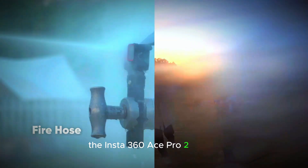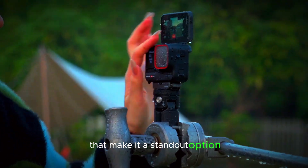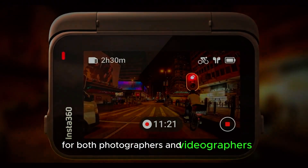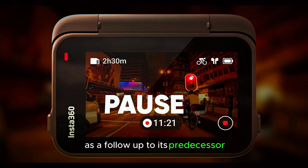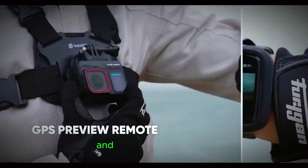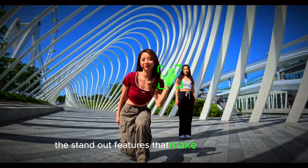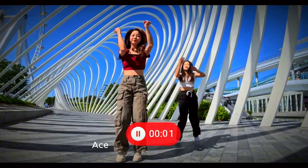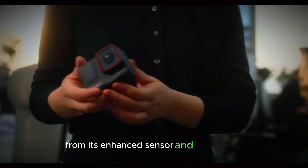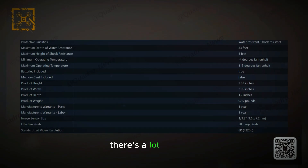The Insta360 Ace Pro 2 is here. It's packed with a range of upgrades that make it a standout option for both photographers and videographers. As a follow-up to its predecessor, this new model introduces several key improvements that elevate its performance and versatility. In this video, we'll dive into the standout features that make the Insta360 Ace Pro 2 an exciting release — from its enhanced sensor and lens design to its ability to capture stunning 8K video.